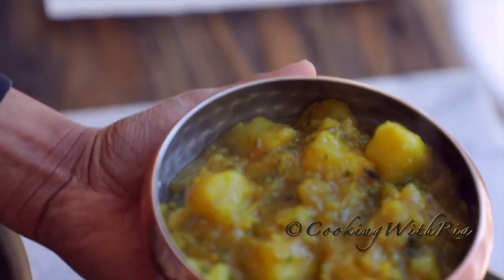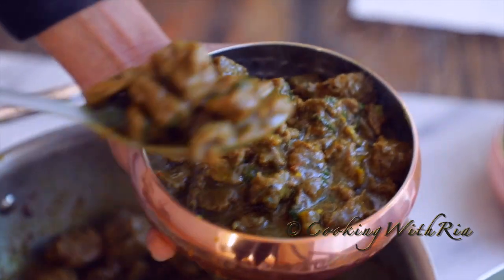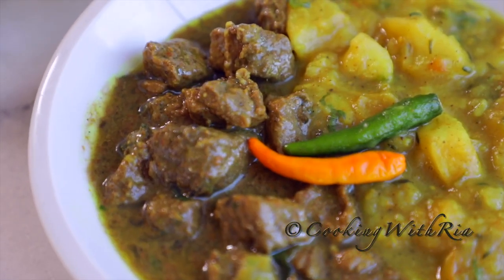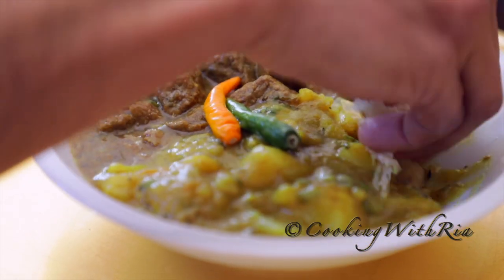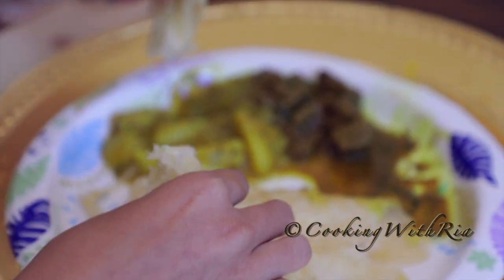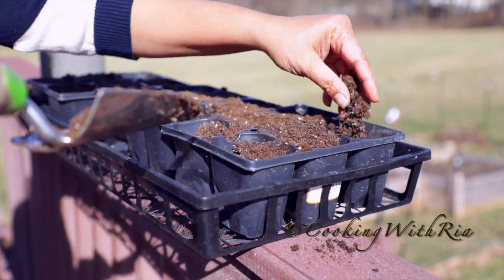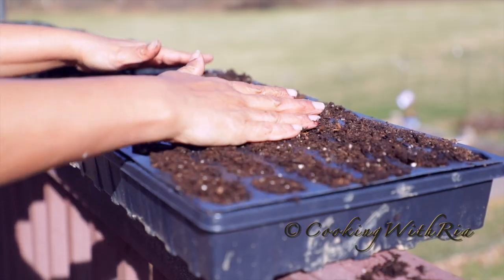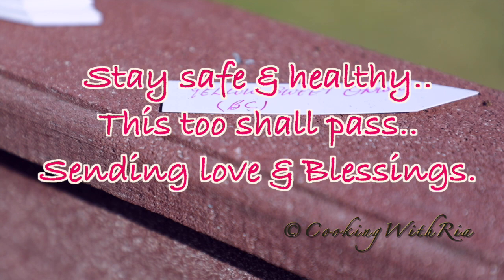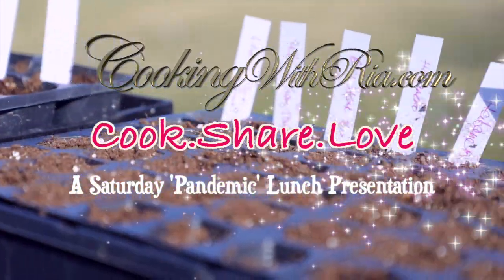And that's it, my lovely friends — another edition of Cooking with Ria. I really do hope that you're enjoying my recipes and learning from my videos. If you have tried any of my recipes or if you appreciate what I do, do leave me a comment below. Until next time, bye-bye!